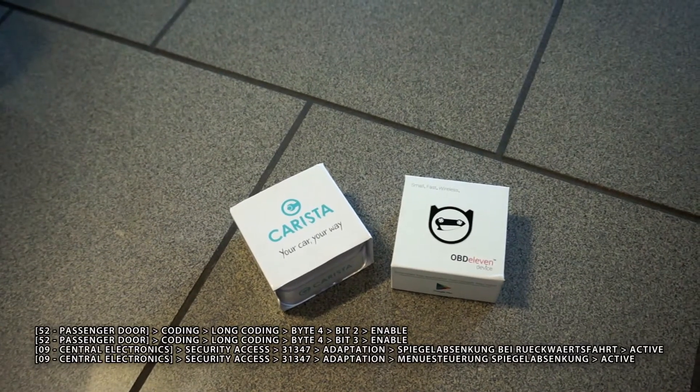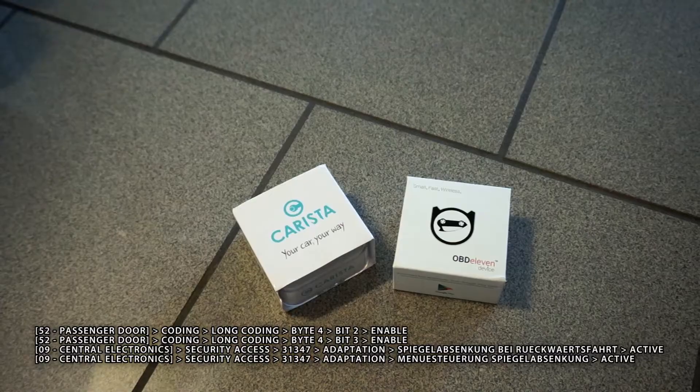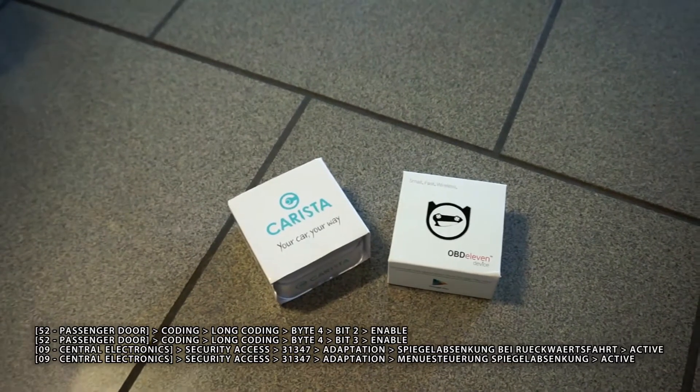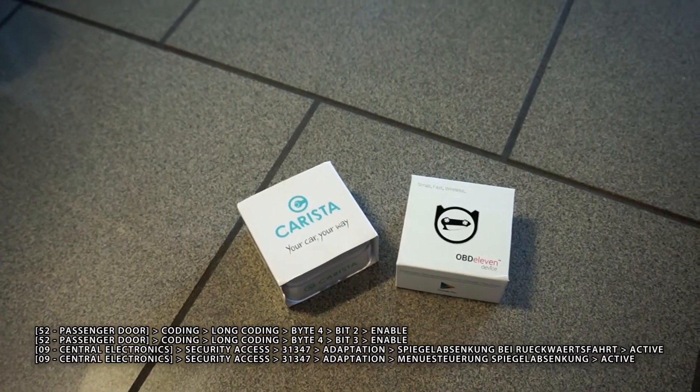At the bottom of the screen and below in the description you can find details about which options exactly you need to change and what are the new required values to make this feature work in your car.